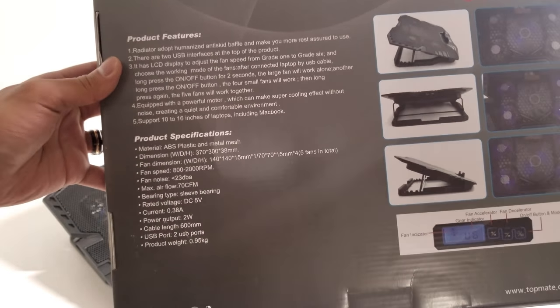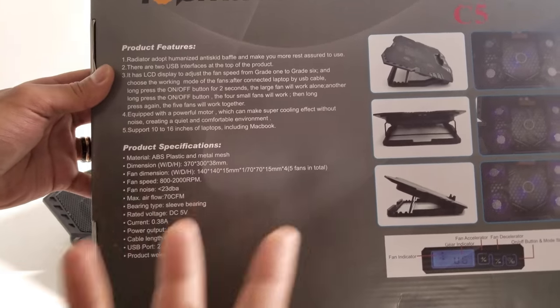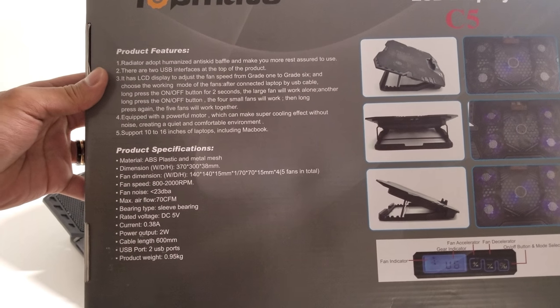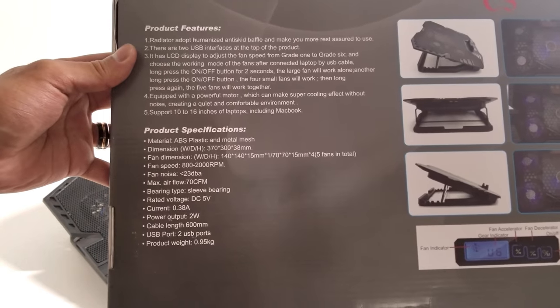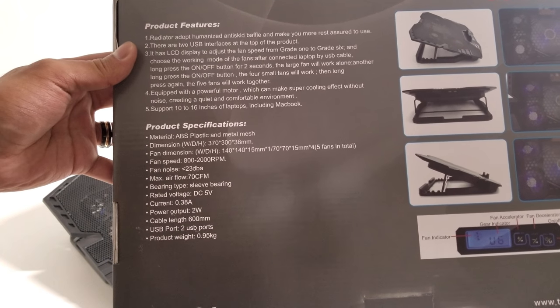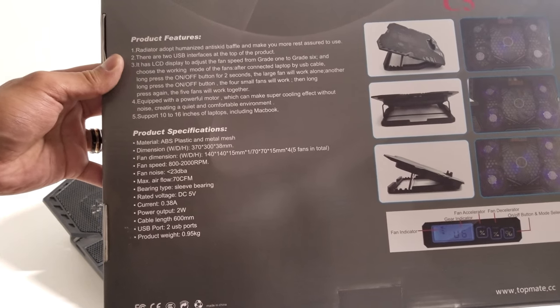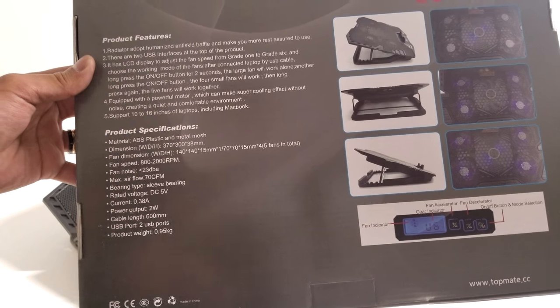Here you can see all the information on how to use the different systems — that's also located in the manual included in the box — but it gives you the product specifications on what it's made with, the dimensions, the maximum airflow, as well as the USB charging ports and the ports that are available on the device itself.